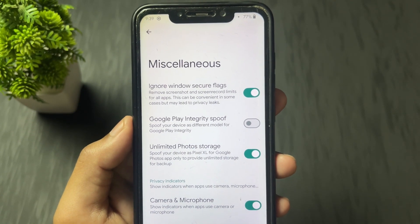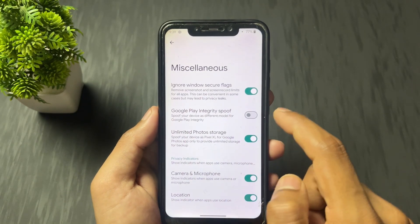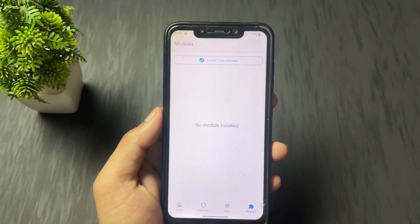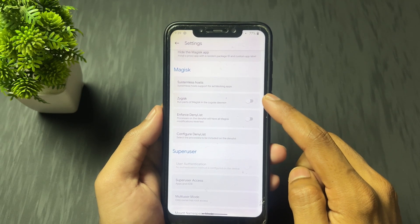Turn off this Google Play Integrity Spoof option. It is mandatory — before doing anything, you need to turn off this Google Integrity Spoof option. If you don't have this option, you can skip it. But if you have it, then disable it.